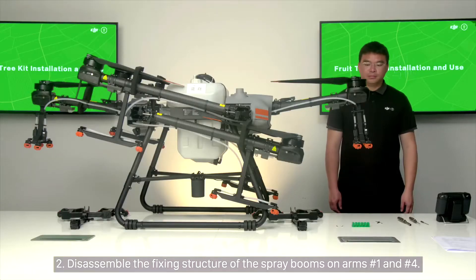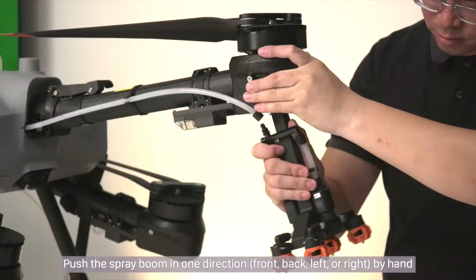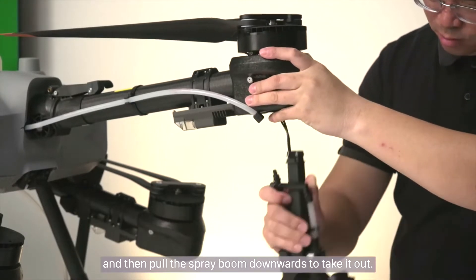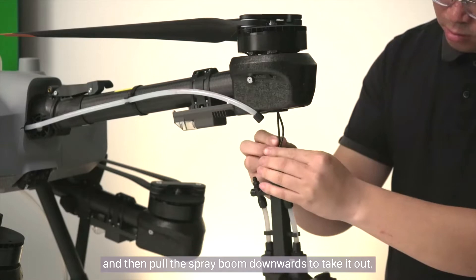Step 2: Disassemble the fixing structure of the spray booms on arms number 1 and number 4. Push the spray boom in one direction — front, back, left, or right by hand — and then pull the spray boom downwards to take it out.